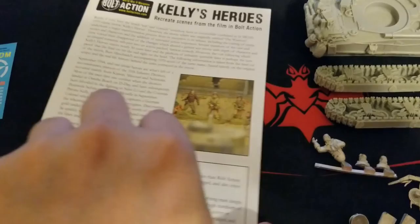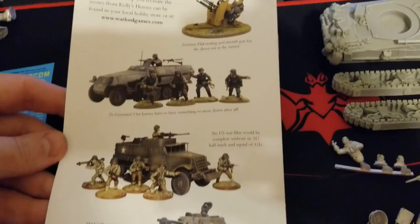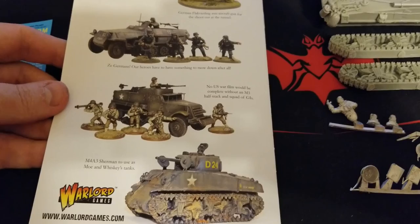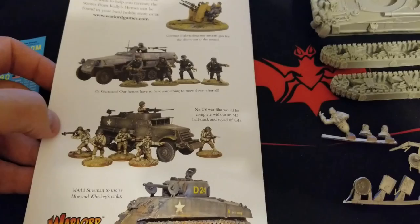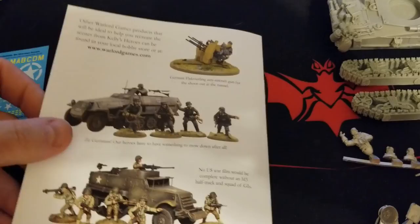The booklet includes rules not just for the Shermans and American infantry but for the Hollywood Tigers too — and Warlord has models for all of it. It gives you a full guide with points if you want to use this in-game, though it wouldn't be for competitive play. There are also suggestions on other things to pick up to flesh out the forces. Initially they started with three Shermans, so you can grab extra M4A3s for Moe and Whiskey's tanks, a couple of half-tracks, extra infantry, and on the German side things like the Flak Vierling for the train yard scene.